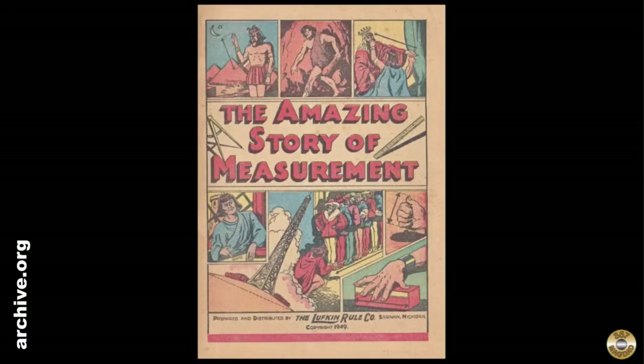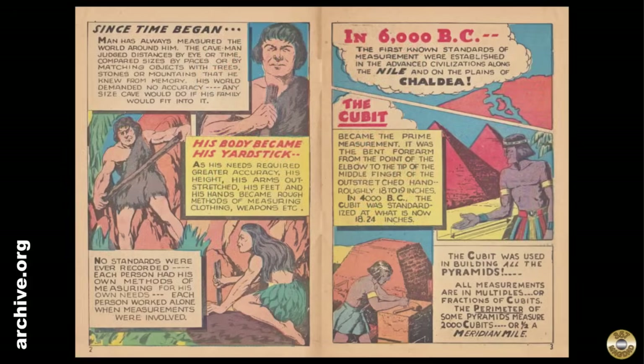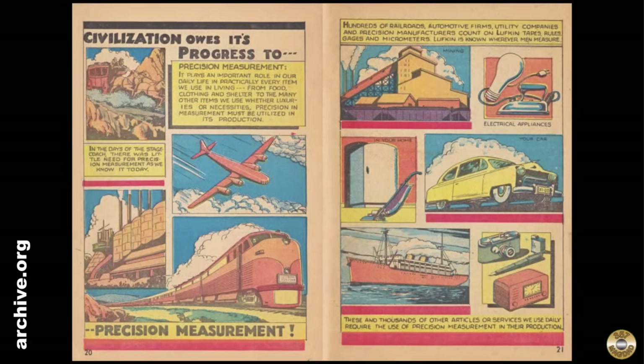When I was on archive.org looking for Lufkin catalogues, I found this cool comic book Lufkin published in 1949 — The Amazing Story of Measurement. I'll pin a link to the archive.org PDF in the comments. There are vintage copies available on eBay if you want to buy one of your own.